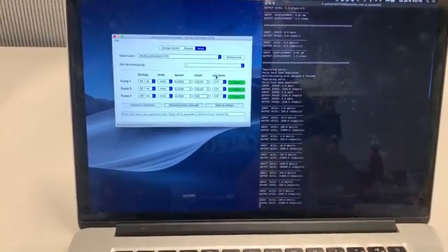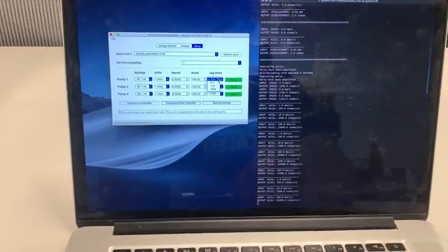If you look at the Jog Delta column, you'll see a bunch of different options. This tells you how much the carriage will move when you press the jog button — a value of one would mean it moves one millimeter. I can also change the units; for example, if I select milliliters per second, my flow rate becomes five milliliters per second and my jog delta becomes one milliliter. I can also change the syringe type depending on what I'm using, and the units will update accordingly. Once that's done, I'll click Send All Settings to send everything to my Arduino.